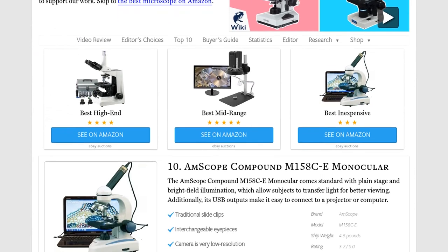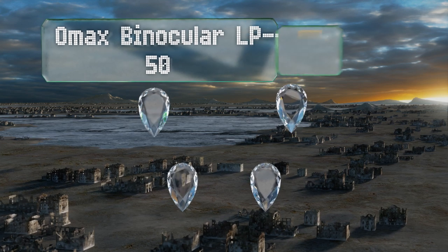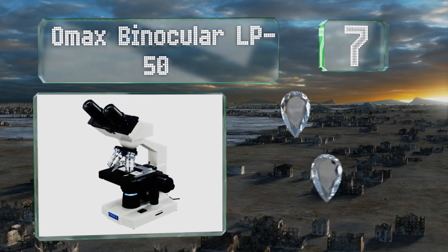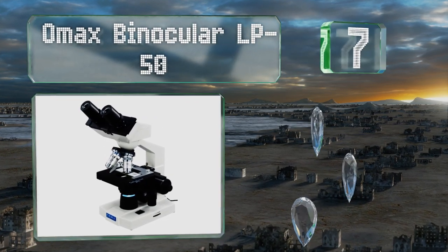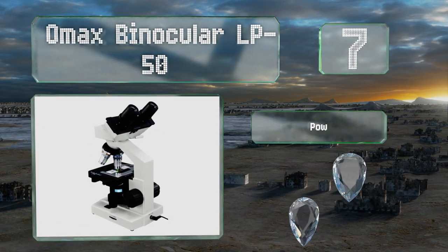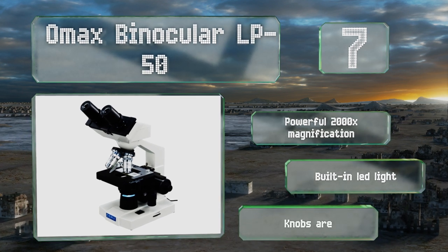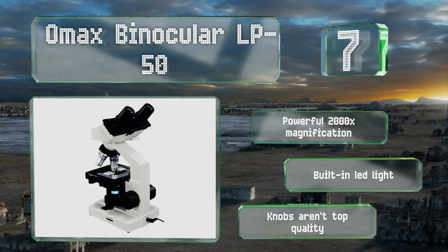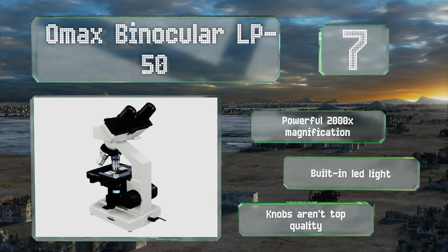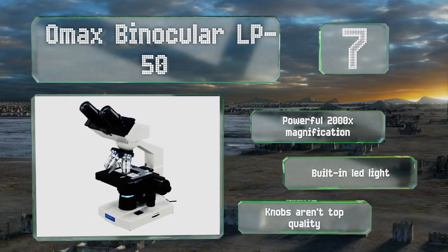At number seven, the OMAX Binocular LP50 features a double layer XY mechanical stage with scales and a revolving quadruple nose piece. It also includes an NA1.25 Abbe condenser with an iris diaphragm, allowing for particularly accurate focusing. It boasts a powerful 2,000 times magnification and a built-in LED light, but the knobs aren't top quality.